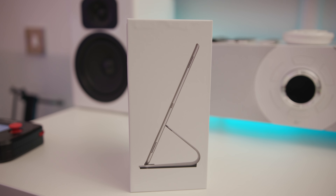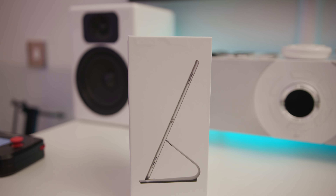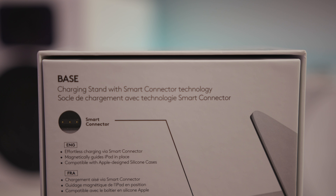Now on the pros side, this supports the big iPad Pro — the 12 inch one — and also the standard size one, the 9.7 inch one as well. So you can use this with either and it will support them nicely.